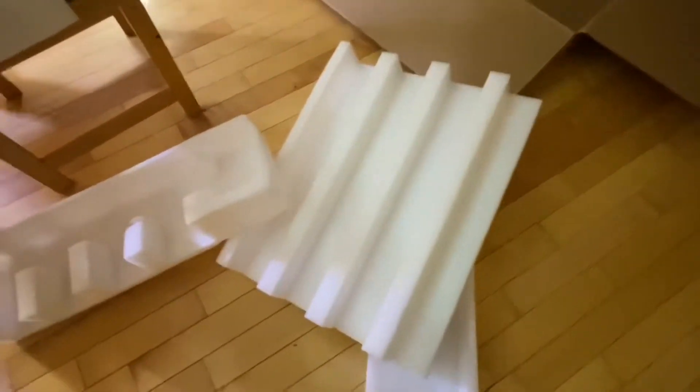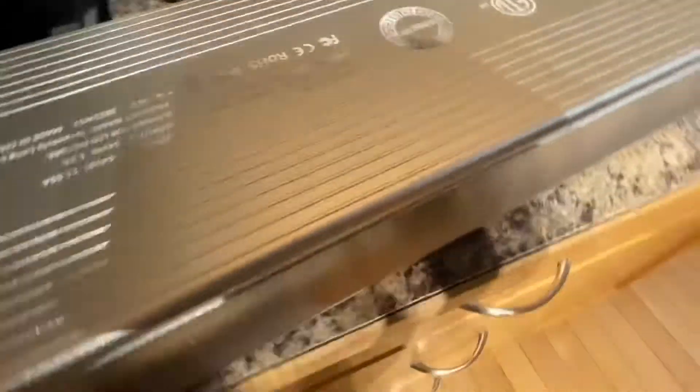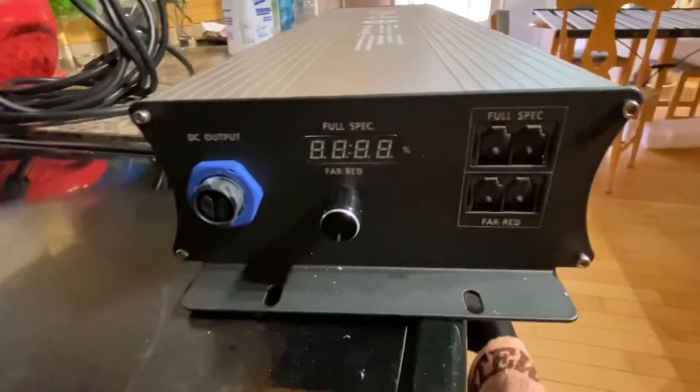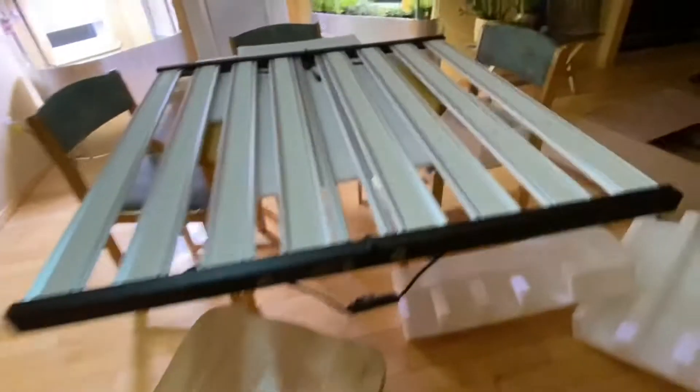That's everything — looks mint. And this is the driver, looks cool, looks nicely built. The cool thing — they've got these push lock connectors.